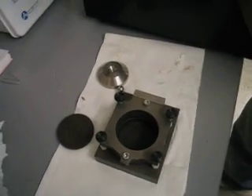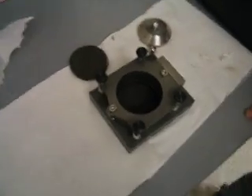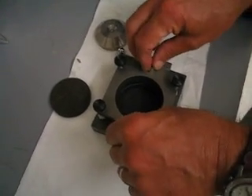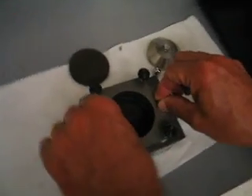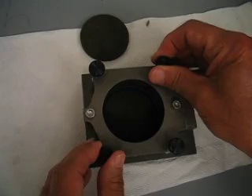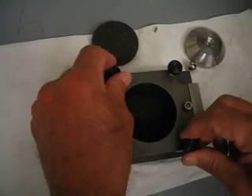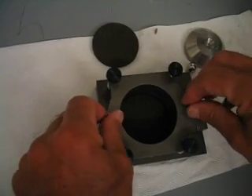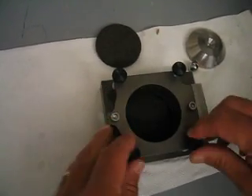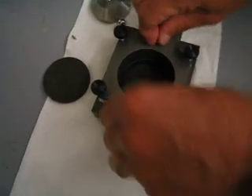We are now assembling the SureBox and preparing the sample. The box has been rinsed and reassembled. The screws that are holding this all together are down nice and tight. We are going to back off a little bit on the gliding screws and make sure that this is appropriately tight. We are now ready to load the sand.